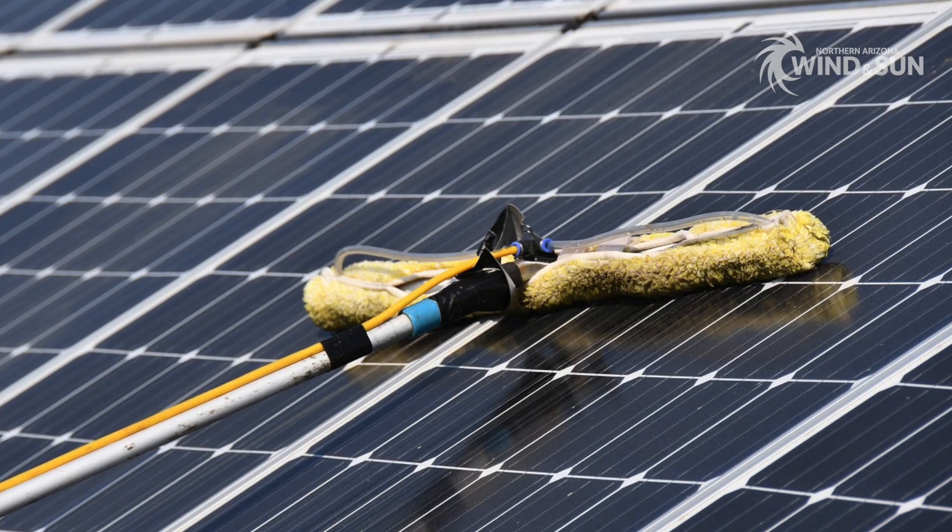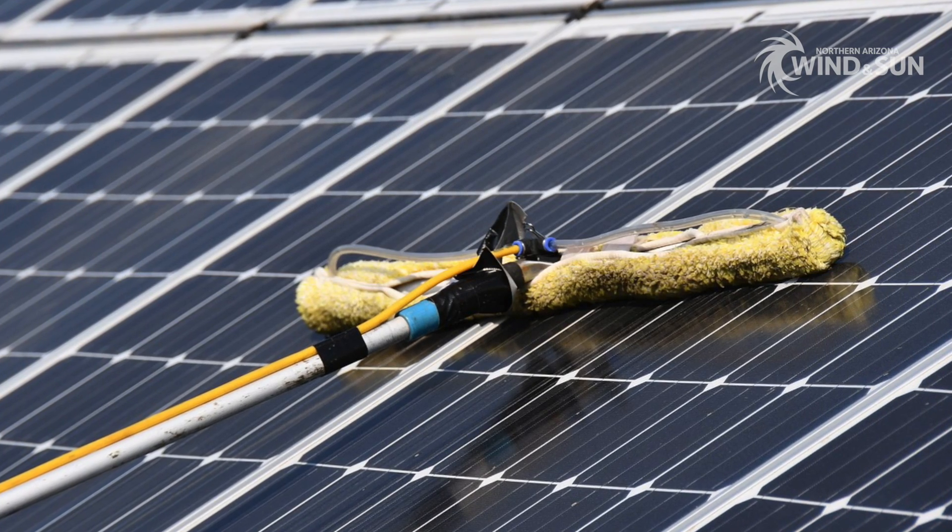One of the great things about solar panels is there is almost no maintenance at all — short of cleaning the panels on occasion, and depending where you're located you may need to clear snow off every once in a while to make sure those things are still producing. I'll address these as two different processes.